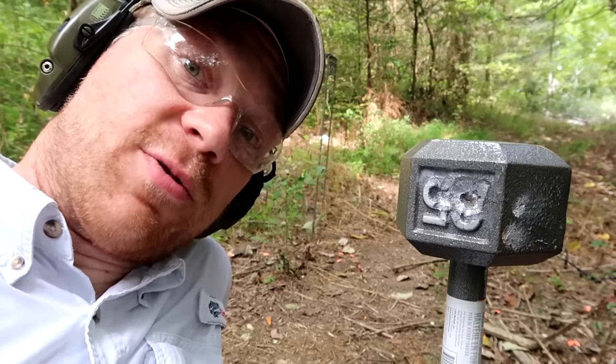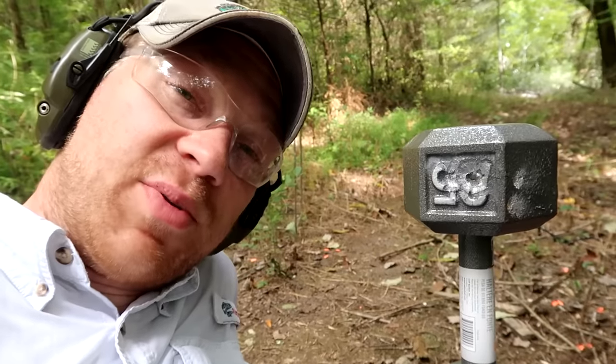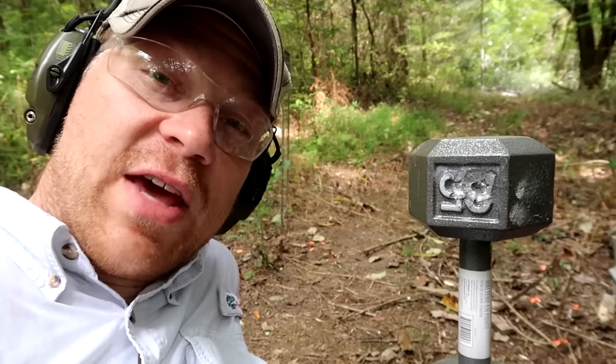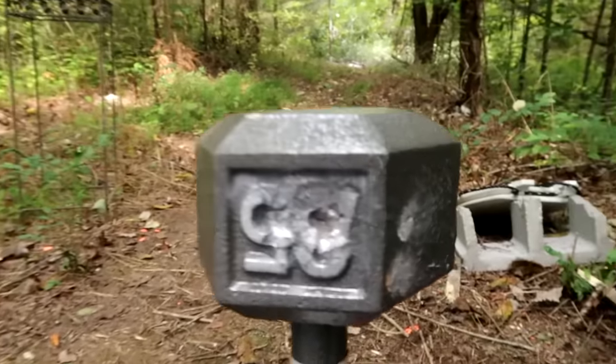If you don't have a 300 Win Mag, you probably need one — I recommend it. Thanks for watching the video guys. Huge shout out and big thanks to Heavy Metal Guns and Outdoors for all your support — couldn't have made this video without you. Don't forget to subscribe to the Hooty Who channel if you haven't already, share this video with all your friends, and stay tuned for the next one.